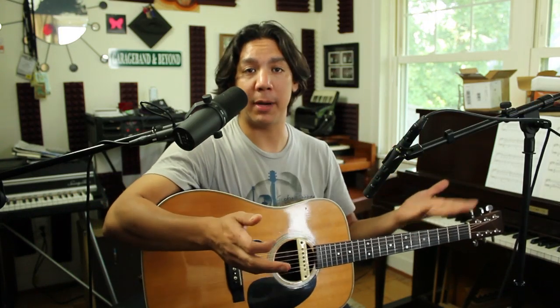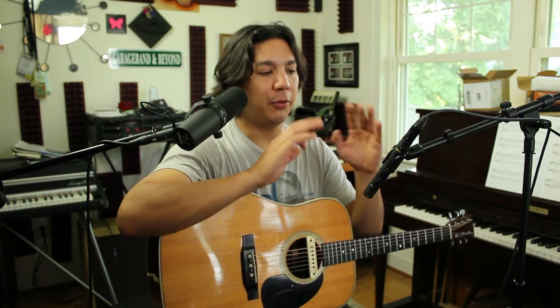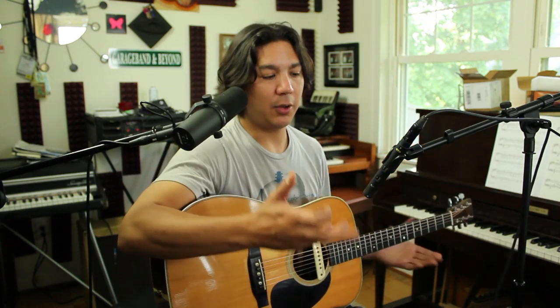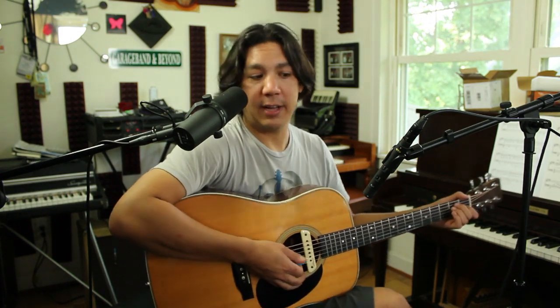Here's the second microphone position I'm going to recommend. Some of you might recognize this from my CO1U how-to-mic-an-acoustic-guitar video. This is basically the old Beatles position — I've taken it from a lot of the Beatles movies where they usually have a large condenser microphone kicked on its side and angled down pointing right at the sound hole. I've applied that idea to a small diaphragm microphone.